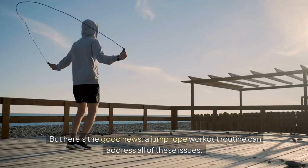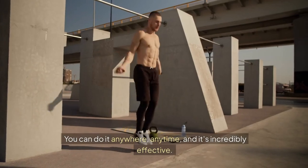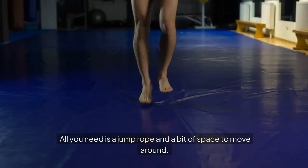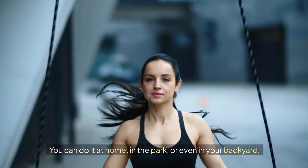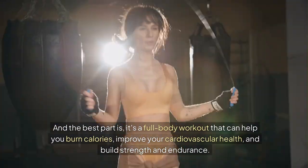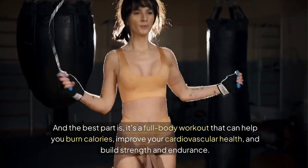But here's the good news. A jump rope workout routine can address all of these issues. You can do it anywhere, anytime, and it's incredibly effective. All you need is a jump rope and a bit of space to move around — at home, in the park, or even in your backyard. And the best part is, it's a full body workout that can help you burn calories, improve your cardiovascular health, and build strength and endurance.